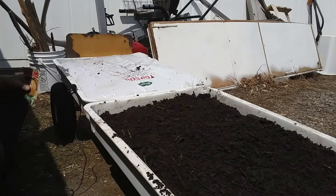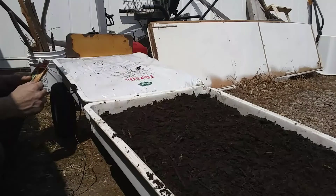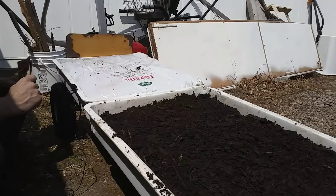Hey guys, you're watching Let's Talk About Prepping. I'm Tyler, your host, and in this video we're going to start a little bit of a seed sprouting experiment.